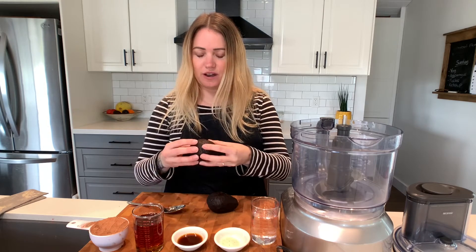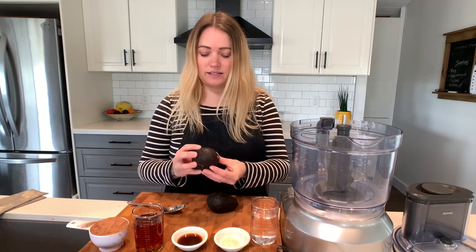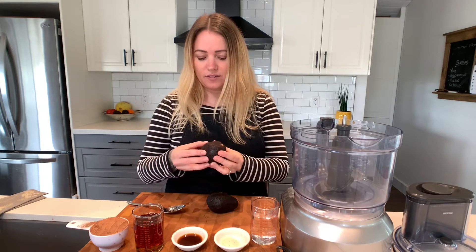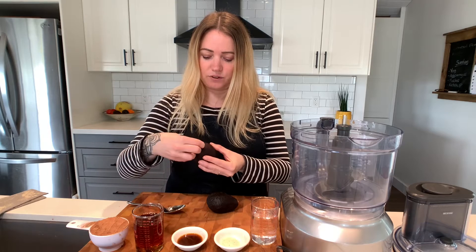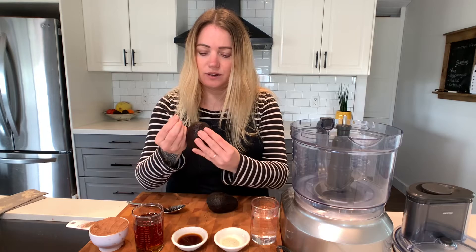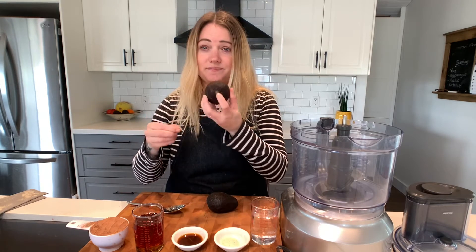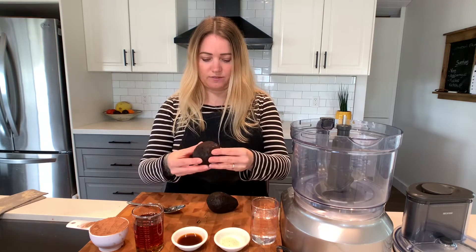I'm doubling this recipe — it only calls for one avocado — but I wanted to show you how to pick an avocado. When you're picking it at the store, it depends on when you're going to eat it, but if you want a ripe one, the skin should be a little soft. There's a little trick: if you remove the part where the stem attaches, it should be nice and green — the color of a ripe avocado.